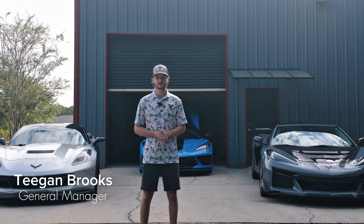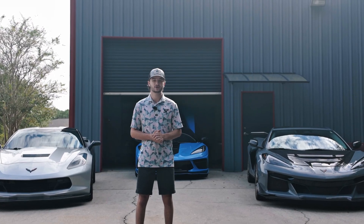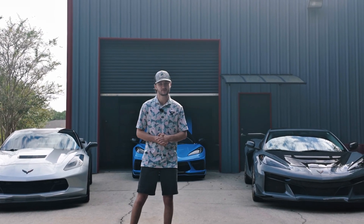Hey, what's going on guys, my name is Tegan with Solar Performance. Today we're going to be working on this 2022 C8 Stingray Coupe and we're going to be installing our 91 millimeter throttle body.